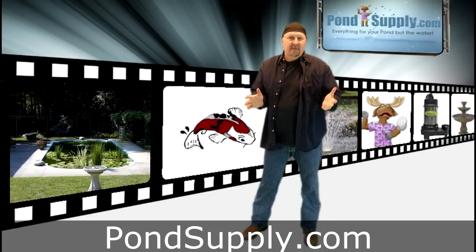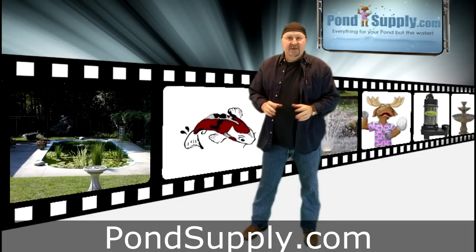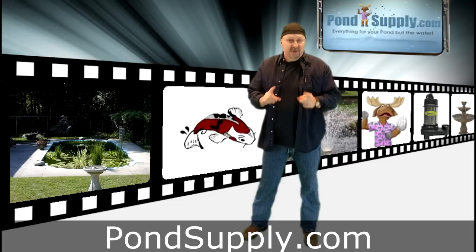So you're thinking about converting a swimming pool to a pond — great idea. You've seen some of those that have turned out really well. There are a couple things you need to be on the lookout for though.